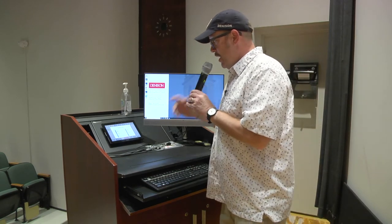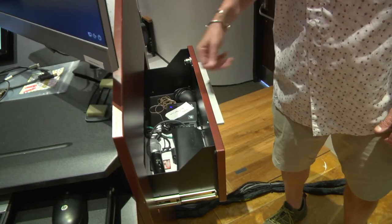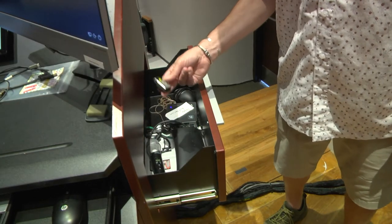Turn it on — test, test, test. And I can turn it up if I don't hear it. And just so you know, fresh batteries for the microphones are inside the drawer.